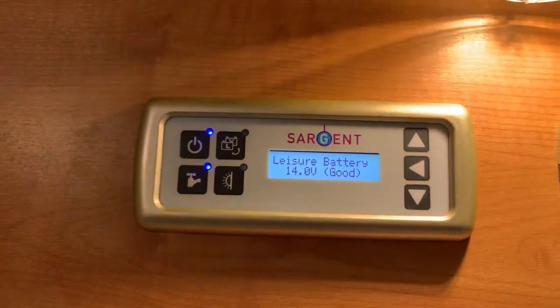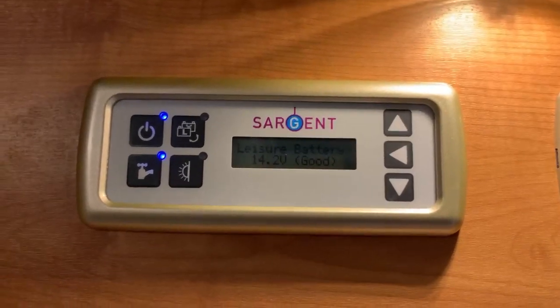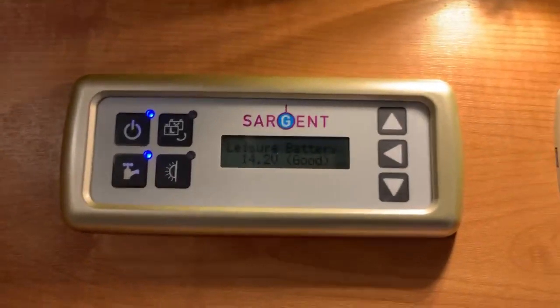And that's the control panel. I'm Sev, I hope this video has been useful for you. Thank you very much for watching.